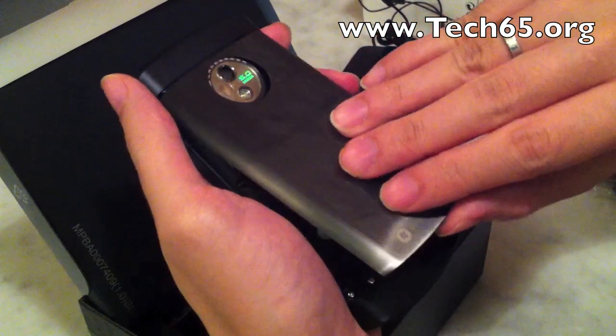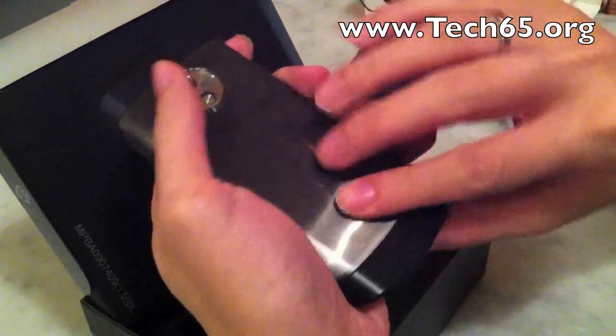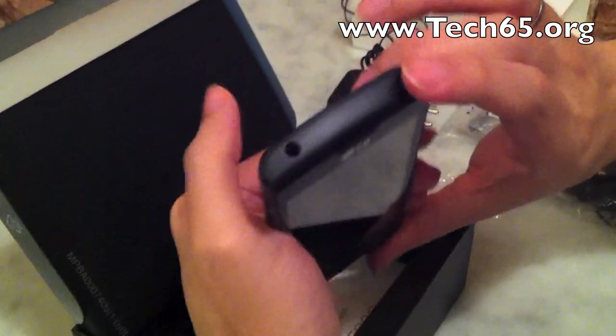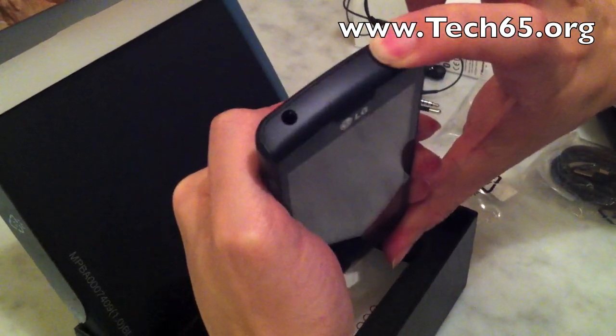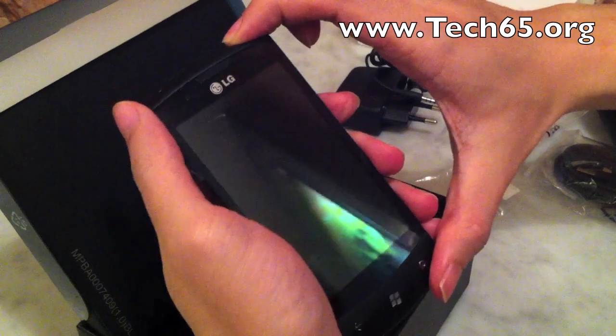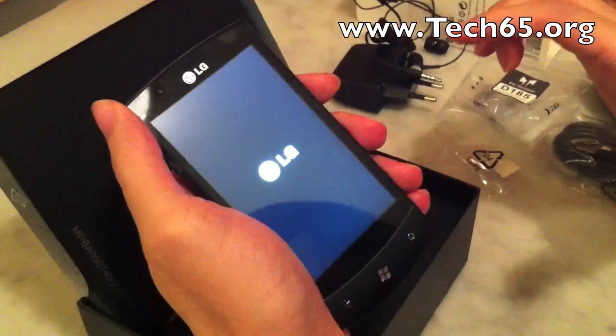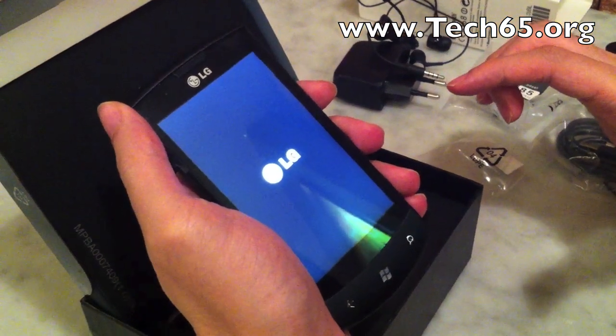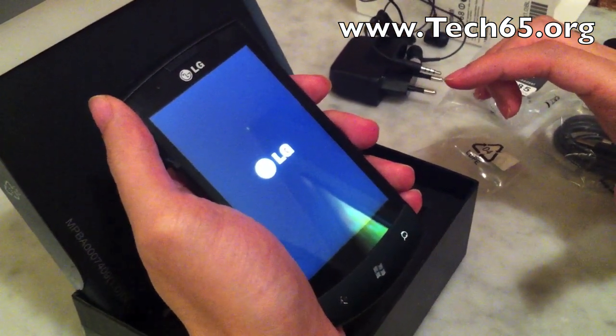Putting it back — flip it in, it clicks — and you just turn it on. There we go, LG. And that's the unboxing of the LG Optimus 7.